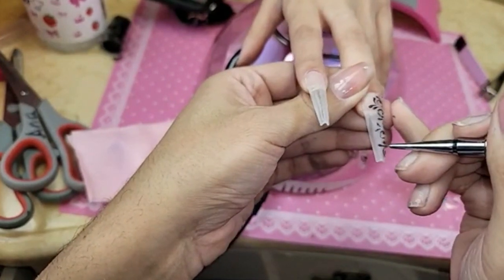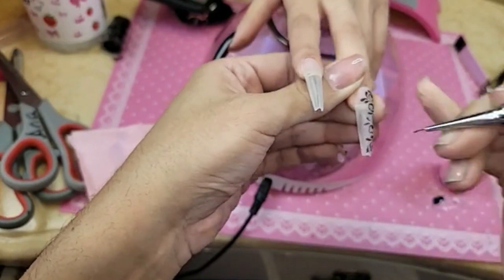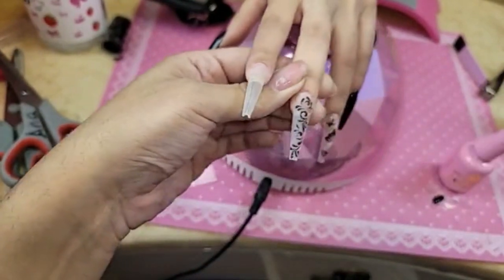My friend said all the nail supplies were so cute — she'd never seen such cute nail stuff. Oh thank you, I appreciate that. We put so much effort into our packaging and the concept behind everything. Everything has a story and everything has a meaning.